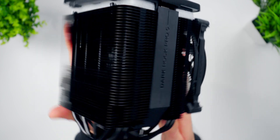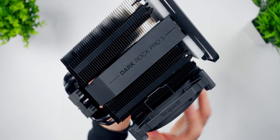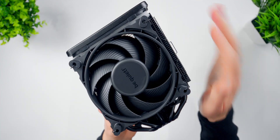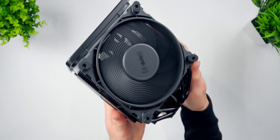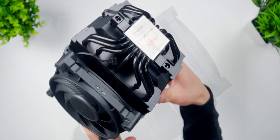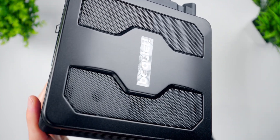Here's the first look at the Dark Rock Pro 5. This thing is gorgeous. I love the all black design and the build quality — it feels really solid. There's the front Silent Wings fan, heat pipes, and CPU contact surface. Looking good. And the top has this nice cover with the BeQuiet logo and a little bit of mesh. It looks good.